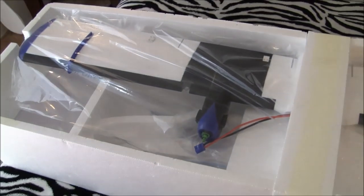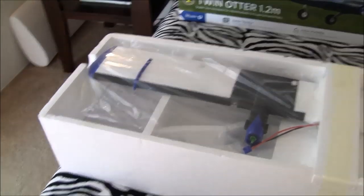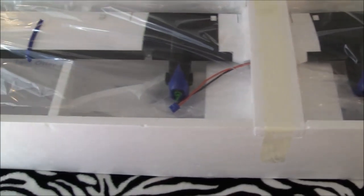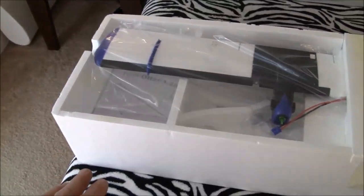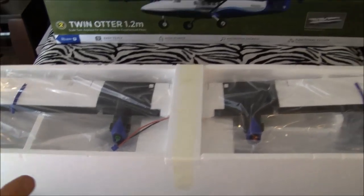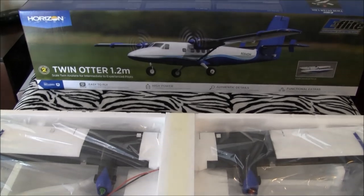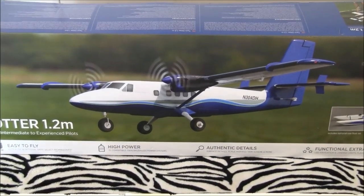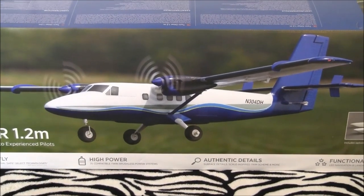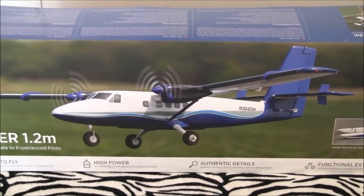The horizontal stab is tucked in the side pocket, and the vertical rudder of the aircraft is in there as well. I just wanted to show you quickly what it looks like once you open the box and how neatly it's packed. I'm going to get my box cutter going, get all these pieces freed up and laid out, and we'll examine them one at a time. Stand by.